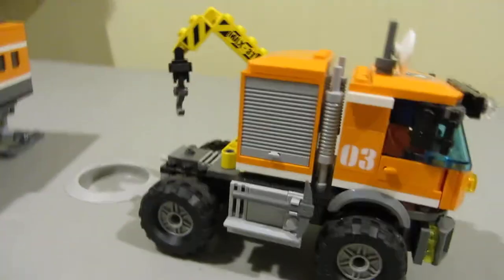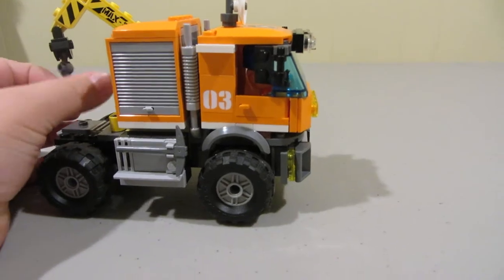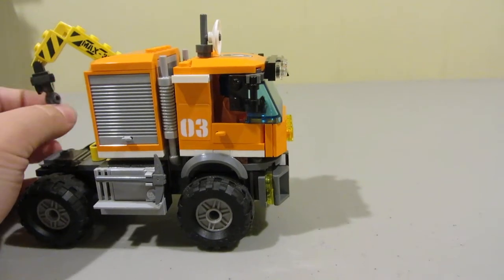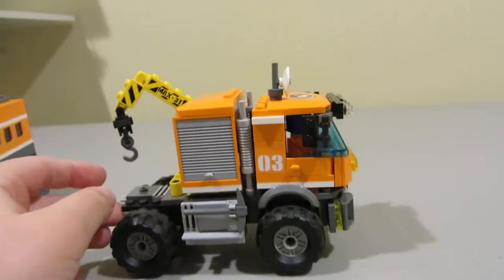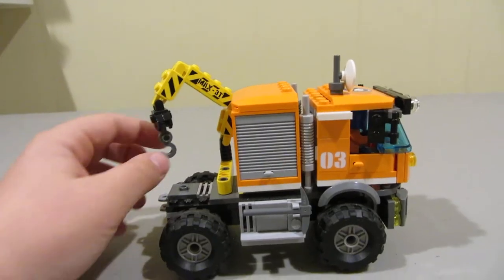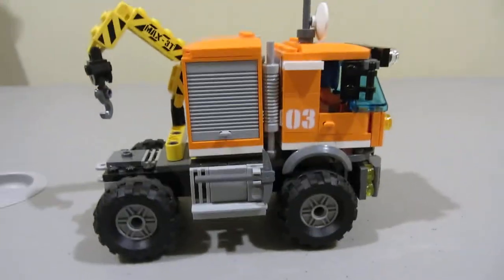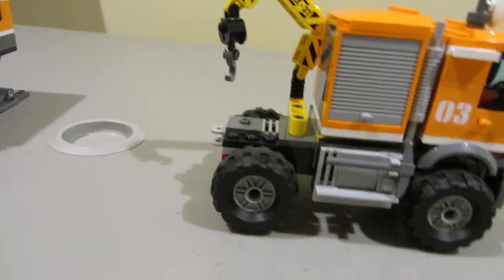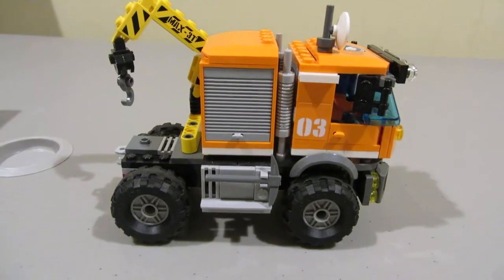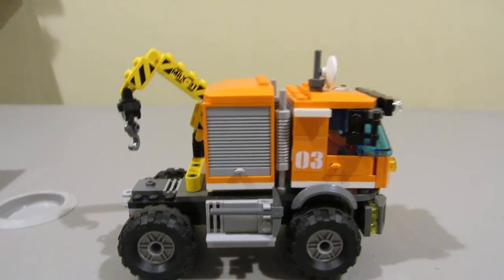That was the two-in-one video. If we can get 10 likes on this video, I will be starting a Lego video game series on the Wii U — it will be Lego City Undercover. Make sure you subscribe and leave a like. The first person to comment on this video is going to get a shoutout on the next video. That was the Lego Arctic Explorer set — see you next time, bye!